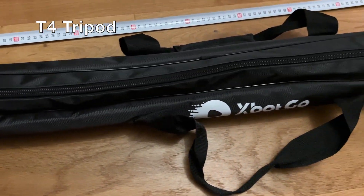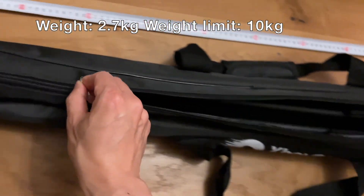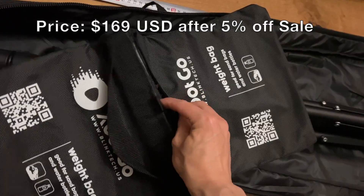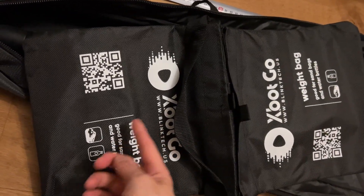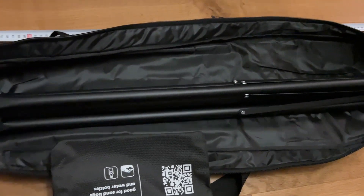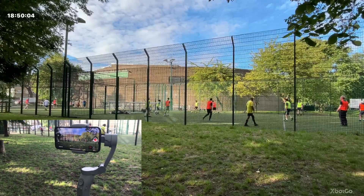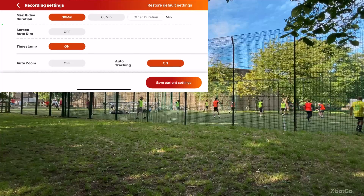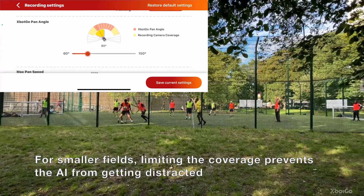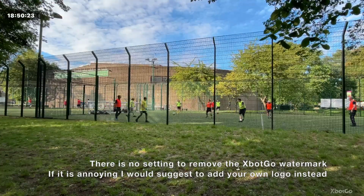Here's the T4 tripod — the whole setup when folded is 110 centimeters. There's a weight bag you can fill with a water bottle or sand to hold it down against wind, attached via velcro on the cross beam. These are side-by-side images of the T1 and T4 tripod, recorded on my iPhone 14. In the app settings you can toggle the timestamp, zoom, actual tracking, pan angle, and maximum pan speed. Unfortunately there's no option to remove the watermark on the lower right — I'd suggest covering it with your own logo.